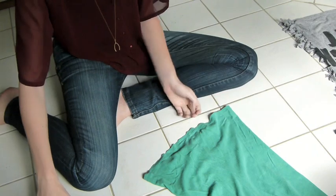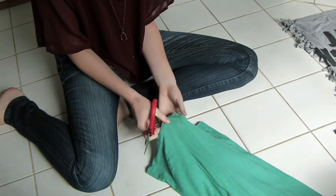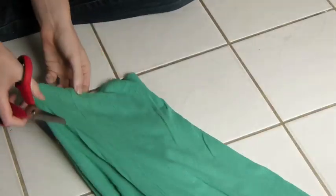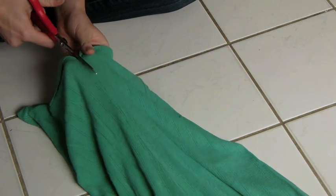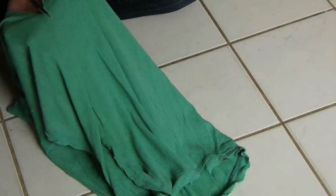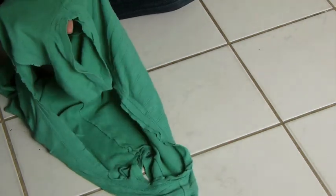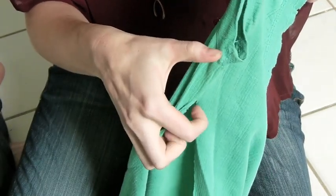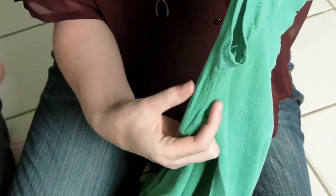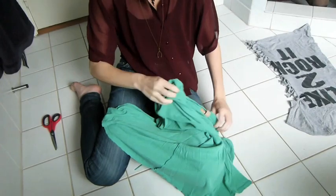And you take it, you take your scissors, and you start cutting right next to the line. I recommend that when you get to the sleeve part right here, you stop about this much from it, because if you tie the knots all the way up here, you're going to get it right under your arm and it's going to hurt.